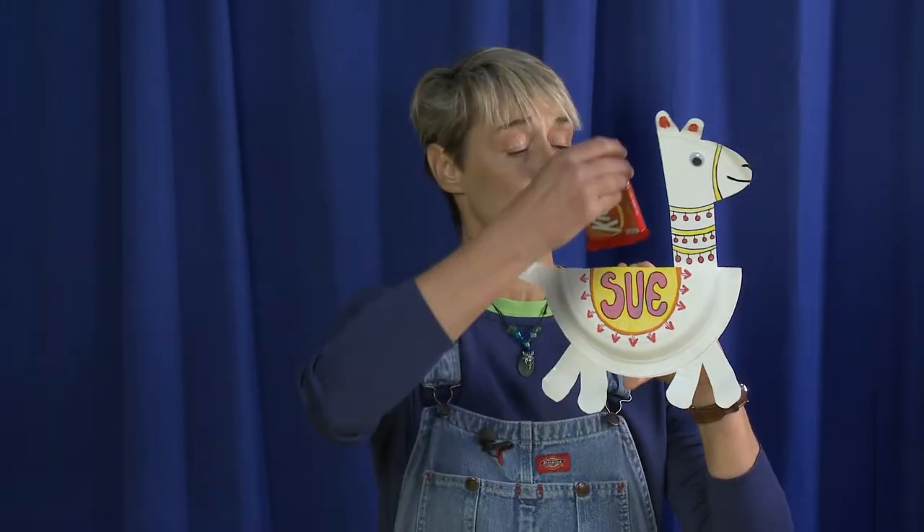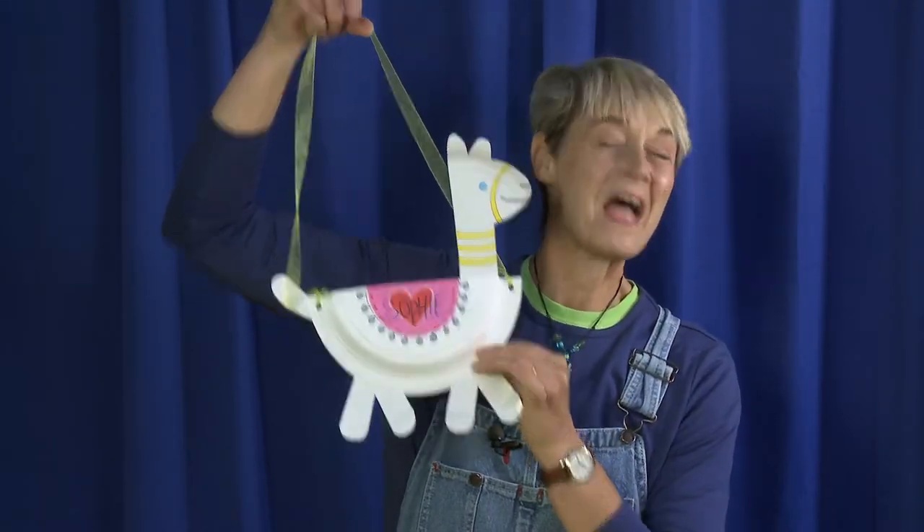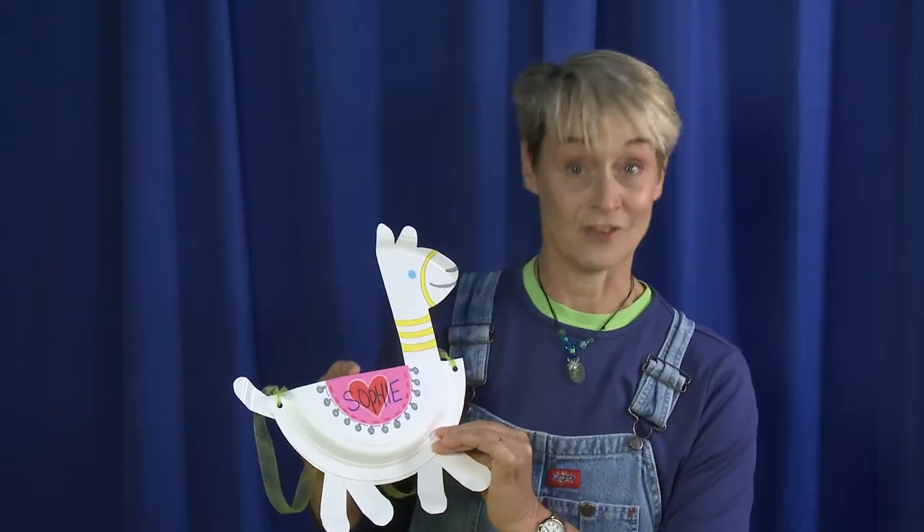And there you have it — your llama, suitable for treat holding. Or if you wanted to add a nice little ribbon to it, a nice little purse. For more fun ideas, check us out at sophie-world.com.